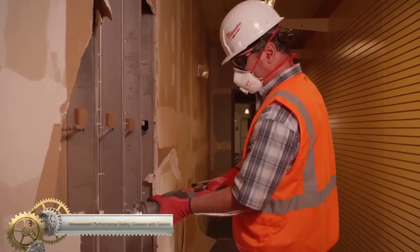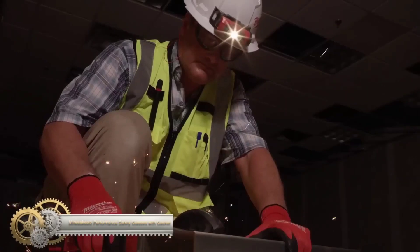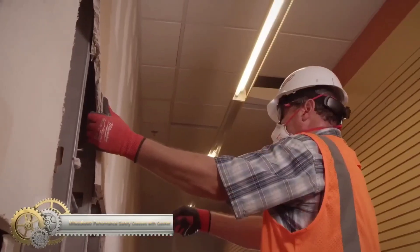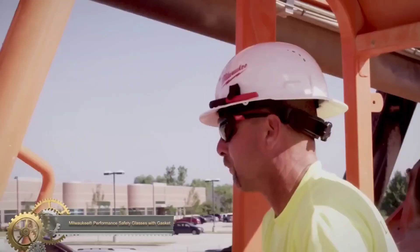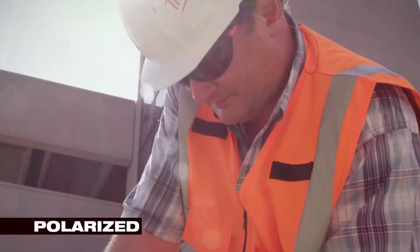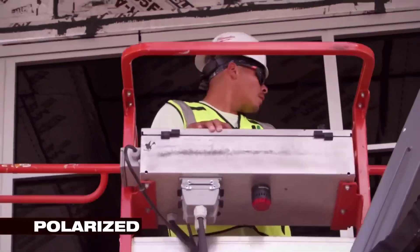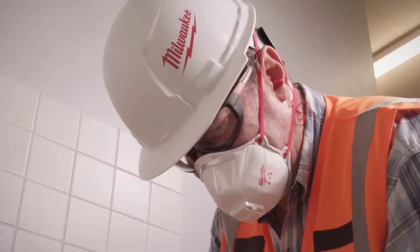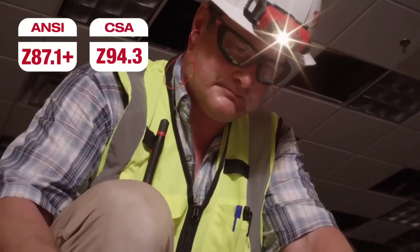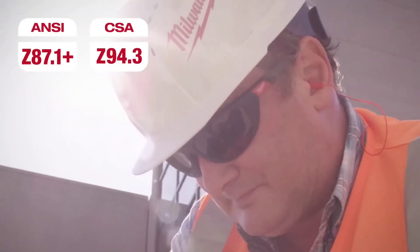The Milwaukee Performance Safety Glasses with Gasket offer reliable eye protection, with a removable gasket for debris protection. They have high-velocity, impact-tested lenses that are fog-free and made of durable anti-scratch material. These glasses provide a comfortable fit with a flexible nose bridge and impact-resistant temple arms, and come with a soft case for easy storage and transport.